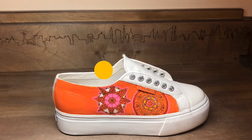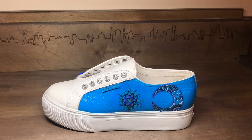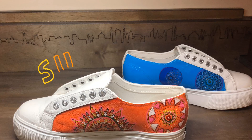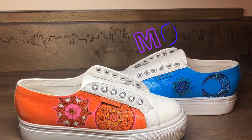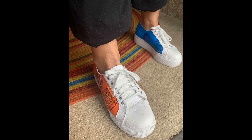So happy the rain has stopped so I can break out my newly hand-painted Supergas by Tate Hudson. Check out this cool sun and moon design — I asked him to come up with something he wanted to do on these white leather Supergas and he came up with this beautiful design.